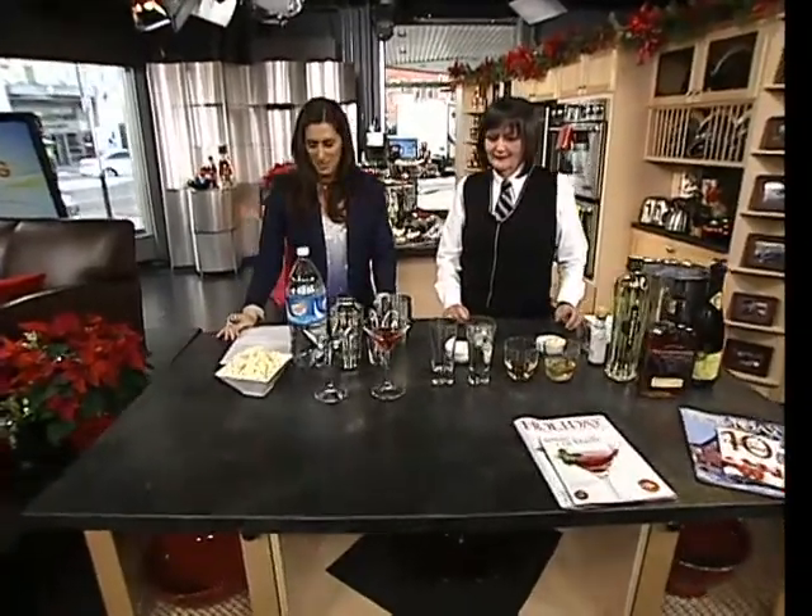Sit back and maybe enjoy a drink. Joining us from the LCBO, Leslie Talbot. Pleasure to have you on the show. Thanks very much, Leah.